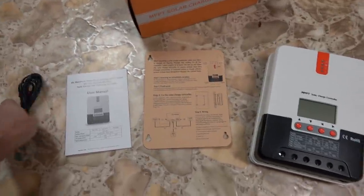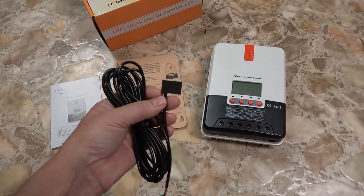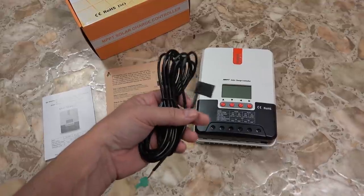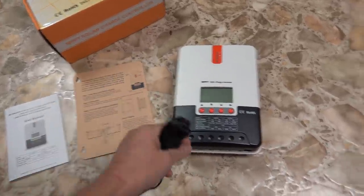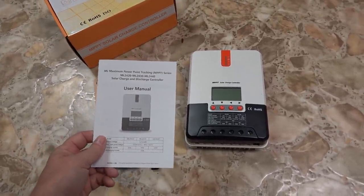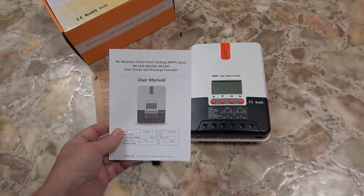In the package you get this temperature compensation wire. It plugs into the controller and you put it near your batteries if you have lead acid — it will adjust the charging algorithms for best performance at different temperatures. In cold temperatures you need to charge at a higher voltage. I personally won't need this because I'm running lithium batteries, and it has preset modes for lead acid, gel, and AGM sealed batteries, plus user-customizable settings.